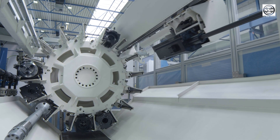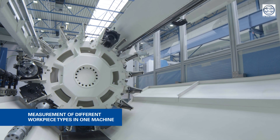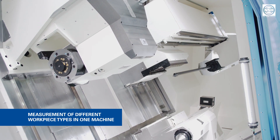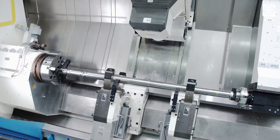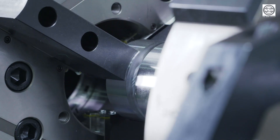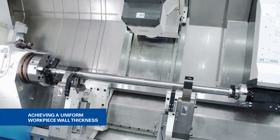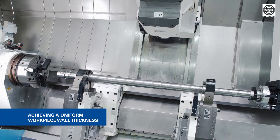Due to the modular design of the Niles machines, different types of workpieces can be processed and in-process measurements taken on the same machine. The aim of the machining process is to adapt the outer contour of the workpiece exactly to the inner contour in order to achieve a uniform wall thickness of the workpiece along its axis.